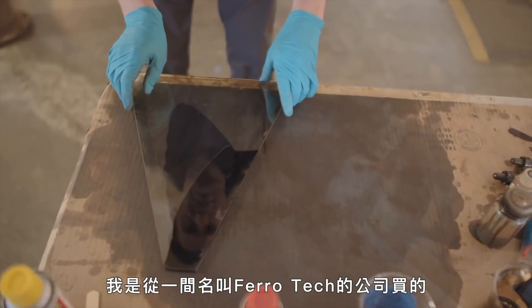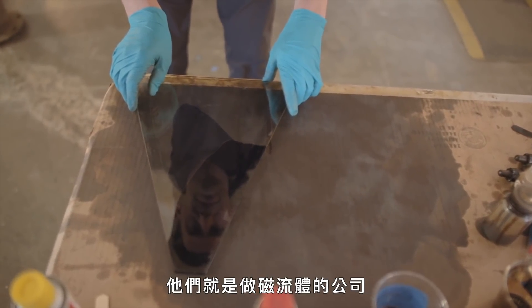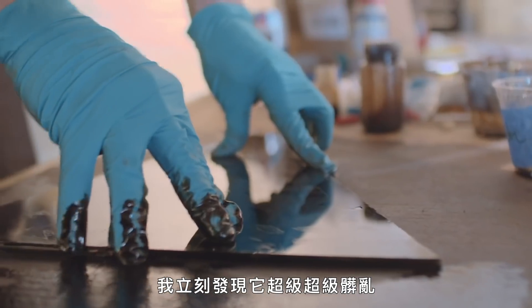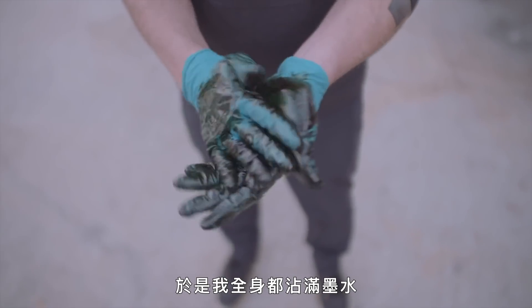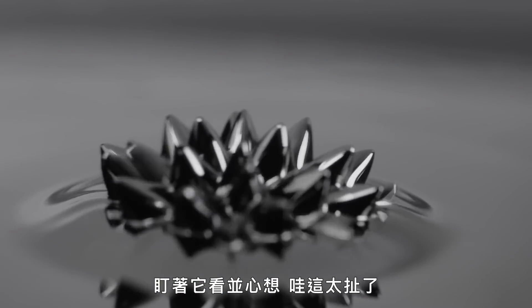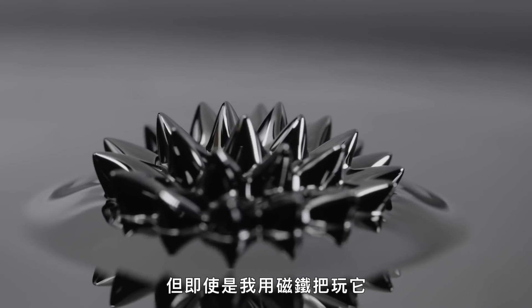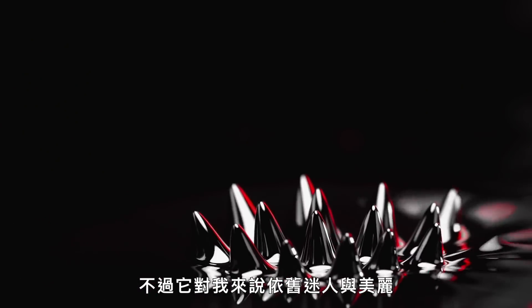The very first time I got ferrofluid, I had it shipped from a company called FerroTech — they're the ones that make ferrofluid. I noticed instantly that it was totally, totally messy. I mean, it's like black ink, so I had ink all over myself. But I would purchase natural magnets, move it around, and just stare at it and go, wow, this is crazy. Even the characteristics of me playing with it with the magnet were different than what I thought. It wasn't quite moving how I envisioned, but it was nonetheless still intriguing and beautiful to me.